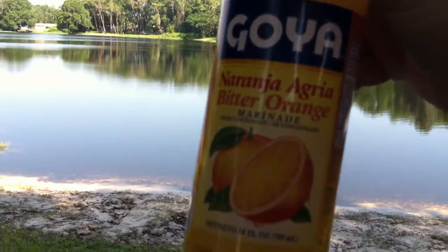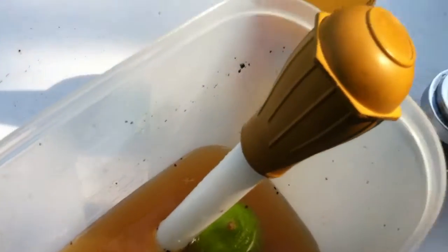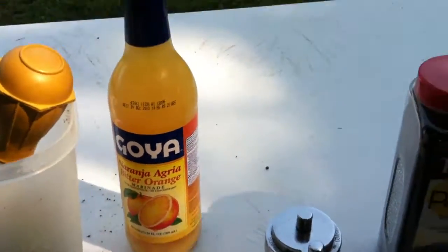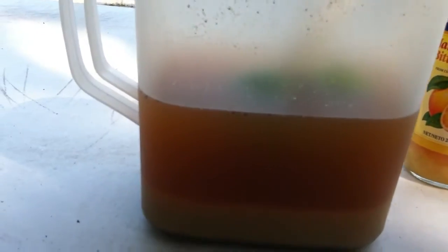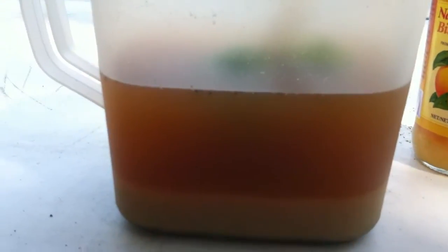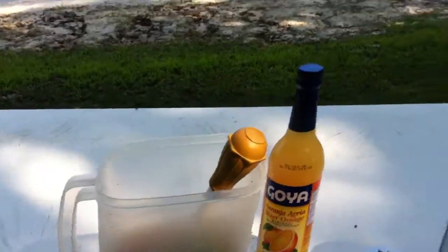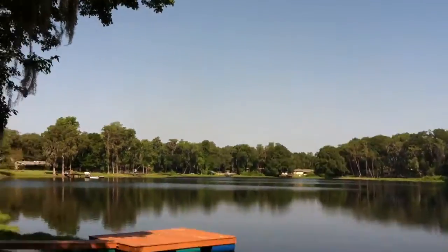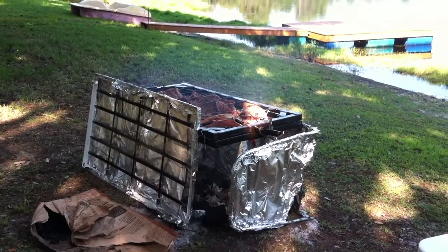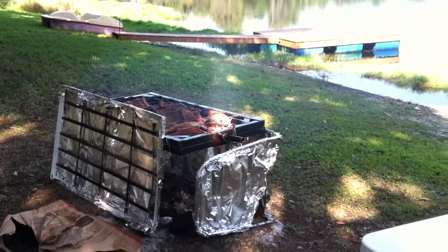Here's what we use for the mojo: bitter orange, some limes, fresh ground black pepper, salt, and garlic — that's about it. Very nice day, we have a good pig roast. I flip it over every hour and put mojo on.